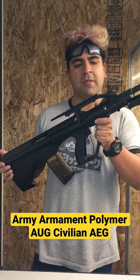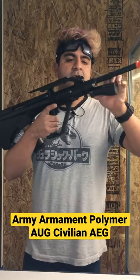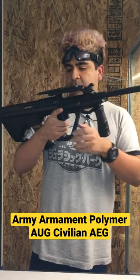This is going to be a polymer construction with the metal outer barrel, of course. You're going to have a rail segment on top here, so you're going to be able to mount optics of your choice. It already comes with a vertical grip pre-installed in the body itself, which I thought was actually pretty cool.